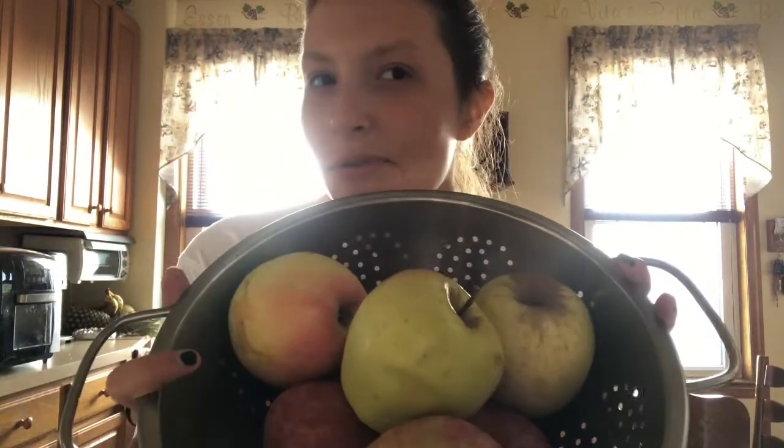Hi and welcome back to my channel. Today I'm making stuff with apples because we have an abundance of them. I want to start some fall baking — well, not really baking. It's going to be apple chips and apple cider. I'll probably be making this into apple cider, because when you start draining it, it doesn't look as much.